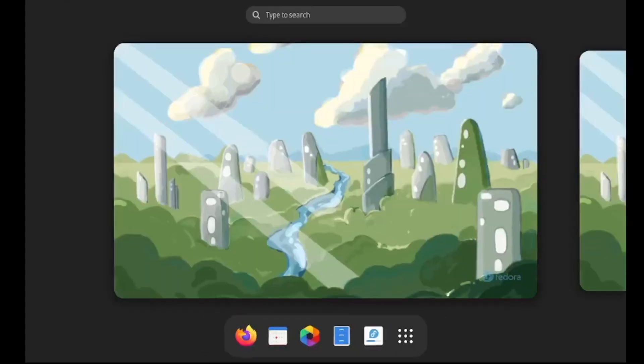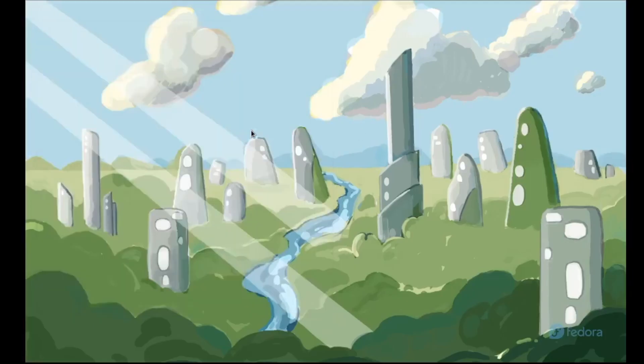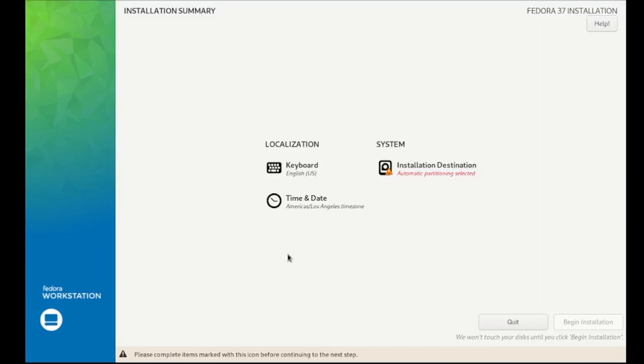I'm going to do the OS install portion on a virtual machine so I can easily record it. Here I'm basically booting off the Fedora 37 USB. We'll have an option to try Fedora or install to hard drives, so we're going to click on install to start the installer. We'll select our language and hit continue. Next we're prompted with our time zone and keyboard layout, and then we're going to move on to disk partitioning.